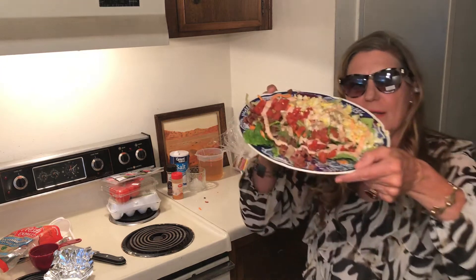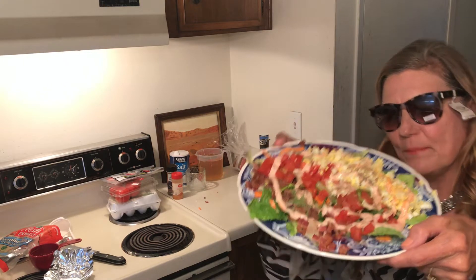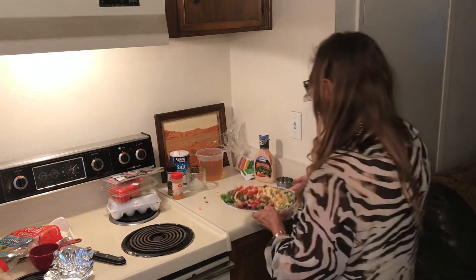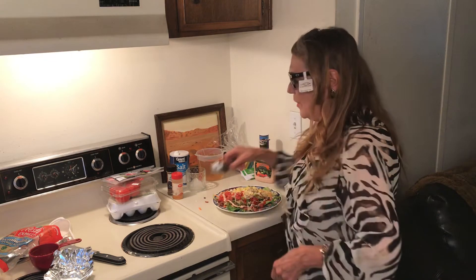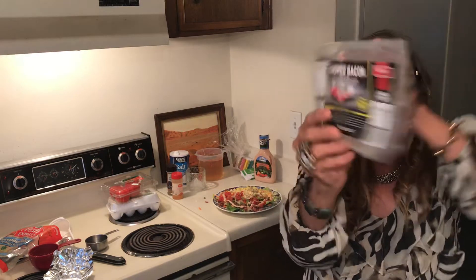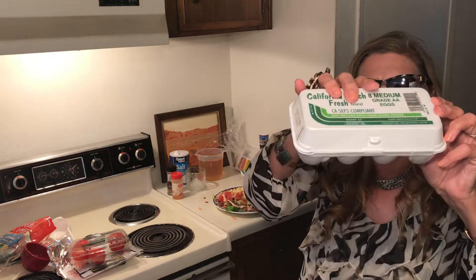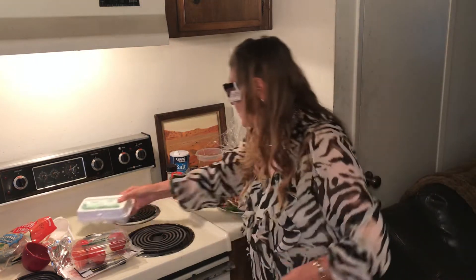So you're going to show up to your party looking nice, not going to spend much money — you're just going to show up looking nice. One dollar, Dollar Tree — I use half, 50 cents. One dollar, 99 cent only — I use one tomato. And one dollar, Dollar Tree — I use two eggs.